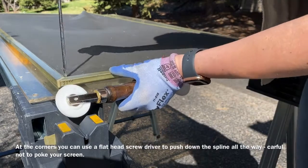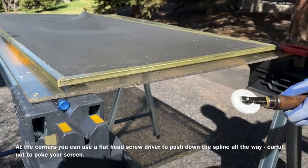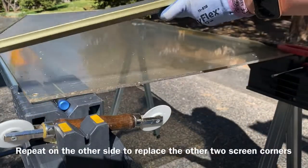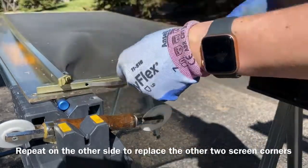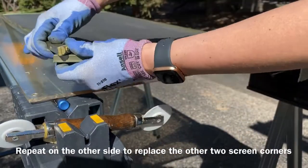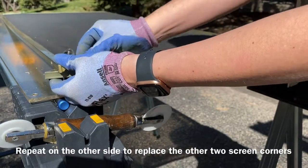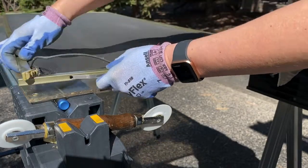There we go — one side done, just finishing up that corner to make sure it's down in there and holding everything tightly. Now we'll flip it over and do the other side. This side was much easier to get the screen corners out, so we just repeat the same process: remove the spline, the screen, then the screen corners.